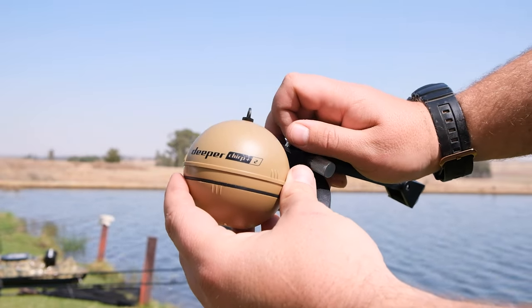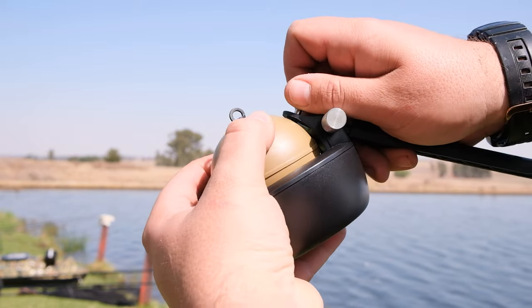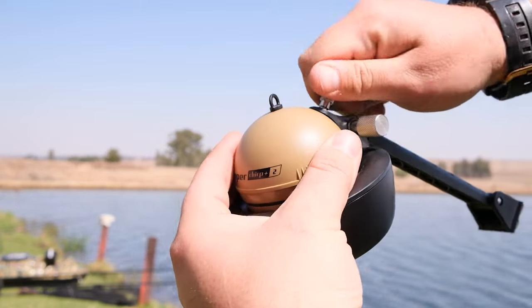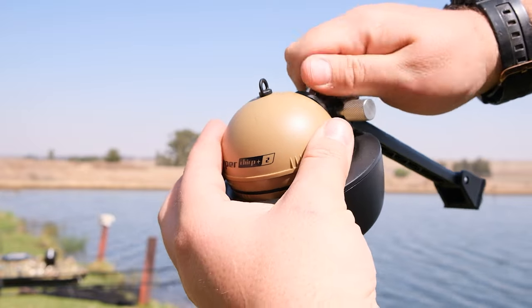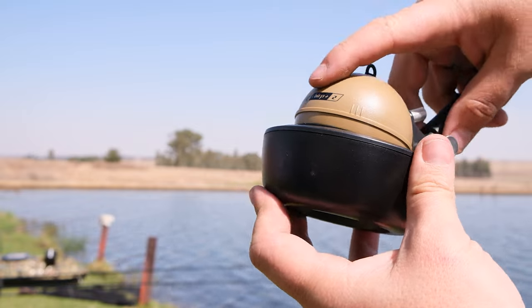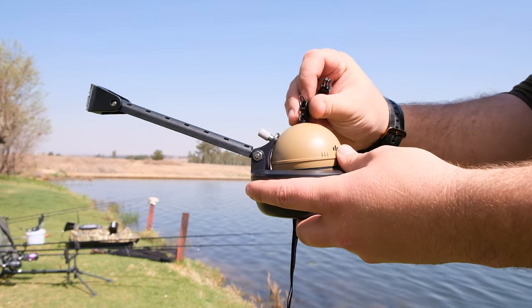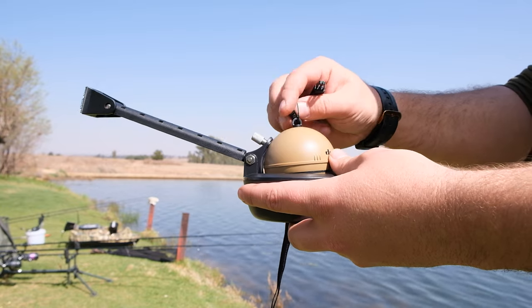Once that's done, grab your Deeper — which is not included — and mount it inside your bait boat arm, which is included. The mount securely screws into your Deeper and both floats and extends to properly fit the height of any bait boat. Then as a fail-safe, Deeper has included a safety lanyard that attaches to the top of your Deeper.